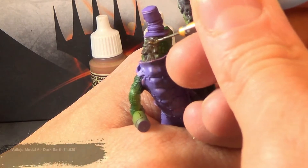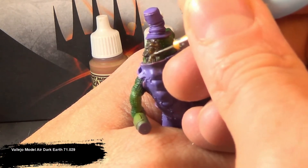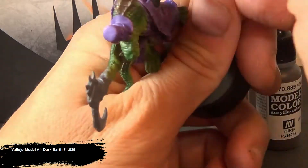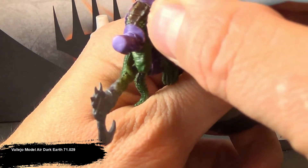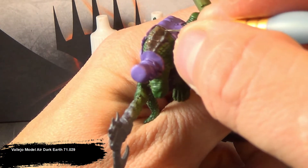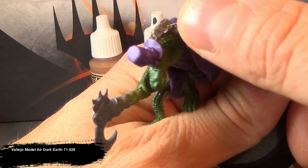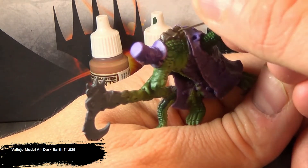Then to kind of highlight these scales, I'm going with the Dark Earth. Dark Earth is a nice edge highlight because it gives a reflective sheen on the sharp edges, and when we put our wash in later on, it'll knock the tone down and kind of blend the two different colors together to make it more uniform.